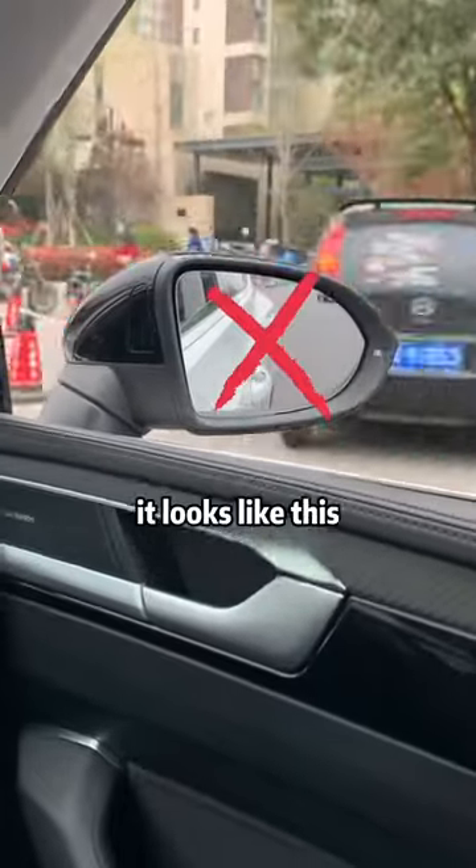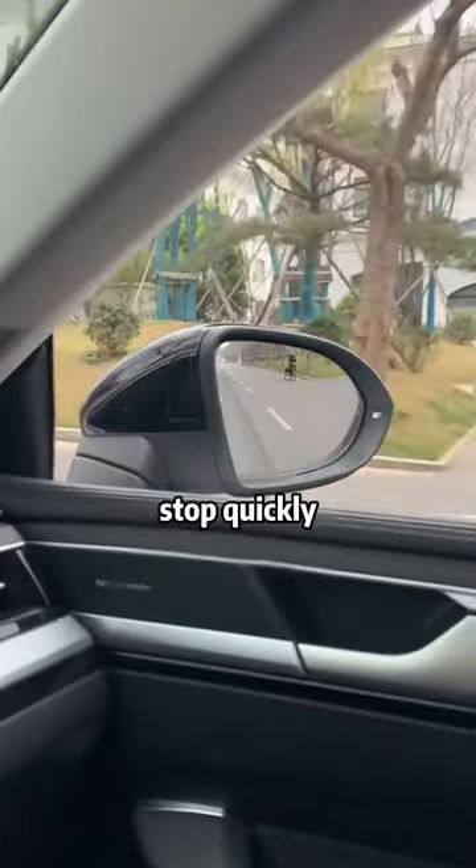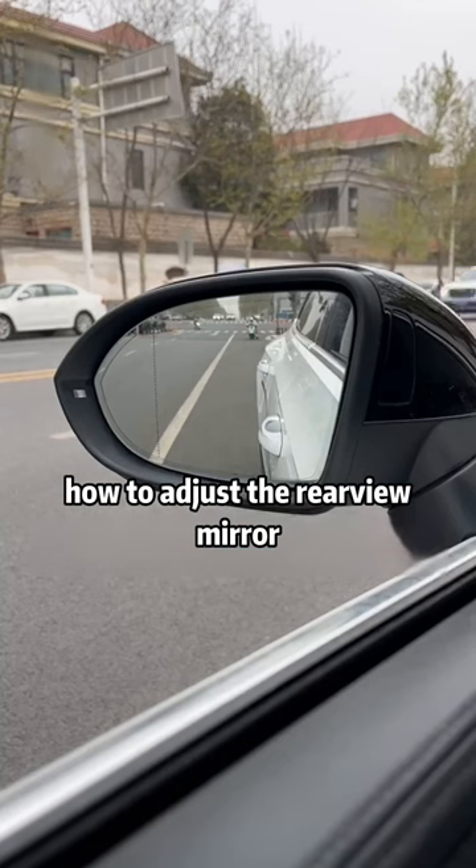If you look in the rearview mirror while driving, it looks like this, or something like this. Stop quickly! Today the instructor will teach you how to adjust the rearview mirror.